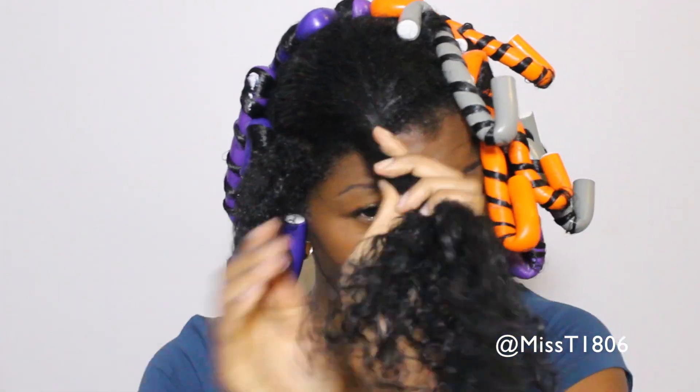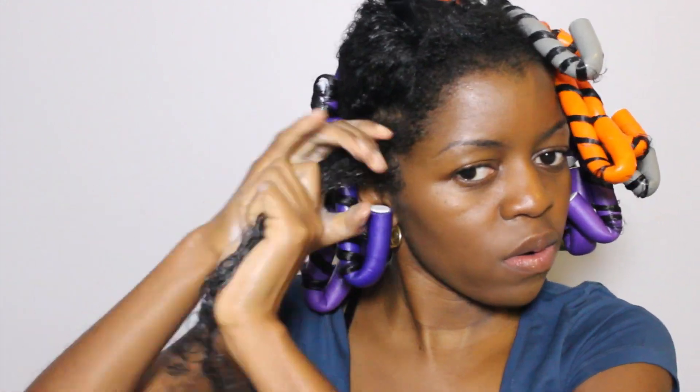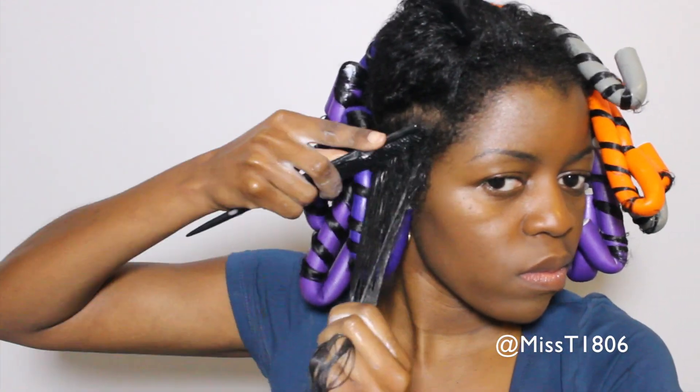Then section up a small portion to start working with and then you're gonna add your forming solution. I am using the Jane Carter Wrap & Roll Solution which is light and adds a lot of shine. I use about two palms of the solution and then work that through my hair. I then continue on to detangle using a wide tooth comb and then fine detangle with a smaller tooth comb.